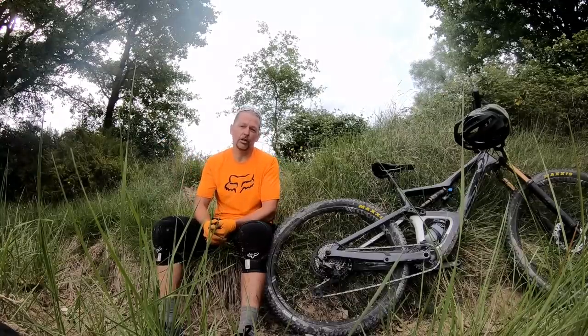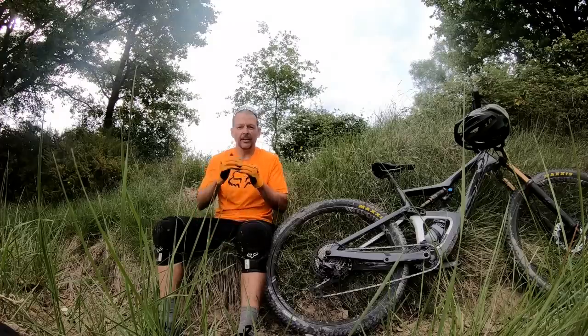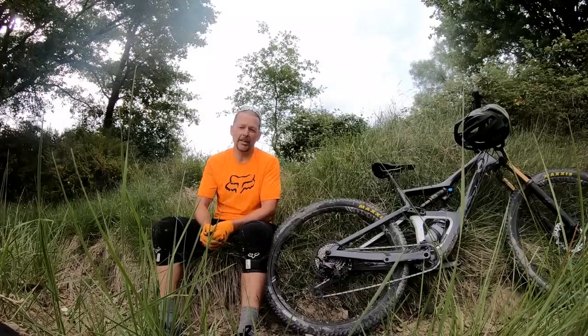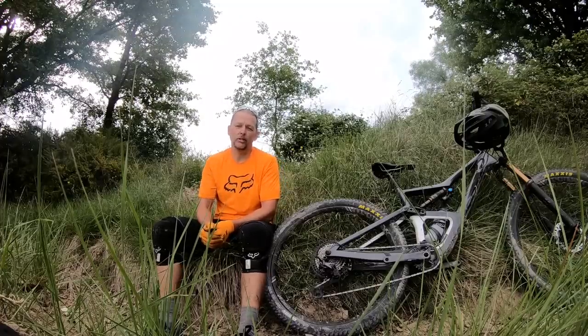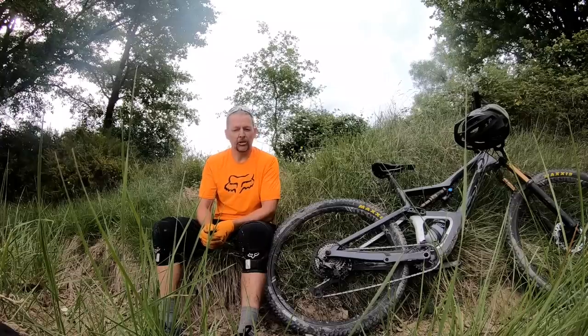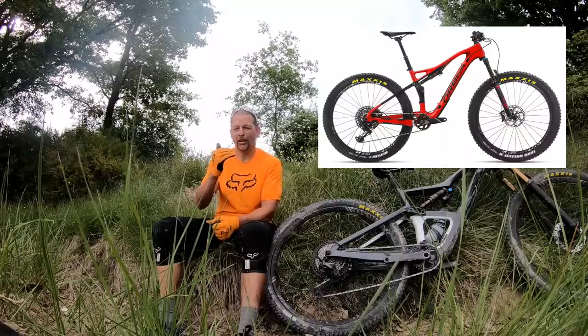Orbea of course have taken note of this evolution, and in fact their OIS TR — which is the slightly longer travel version of their cross-country bike — has started to push into the early trail bike territory, and as a result they found themselves with two Occams in the past: an Occam TR and an Occam AM.